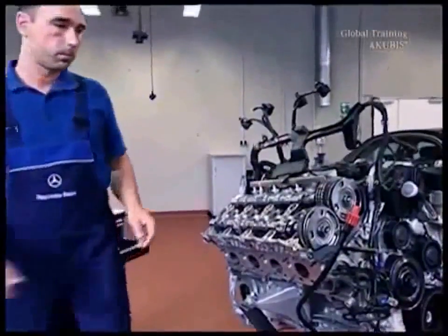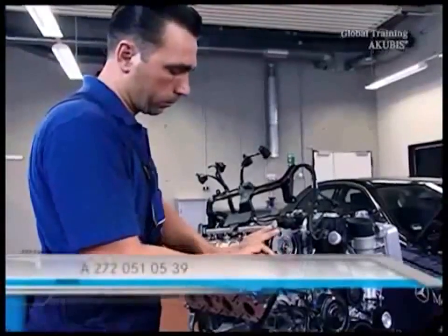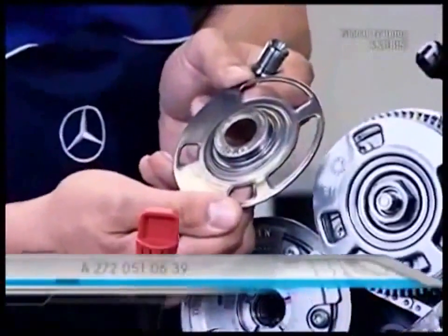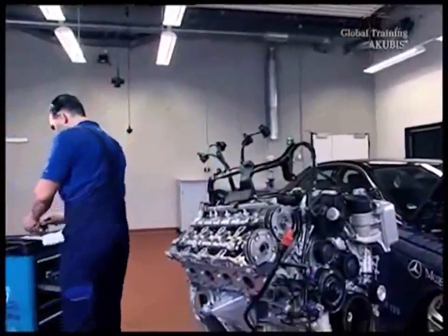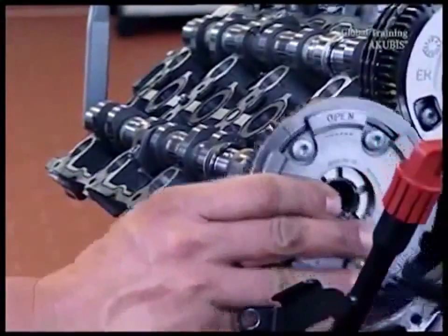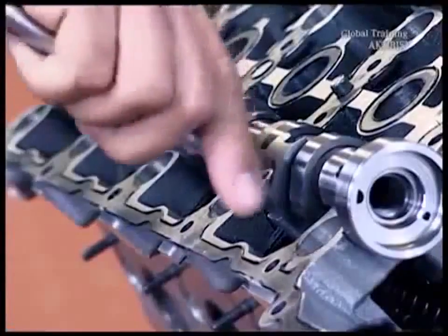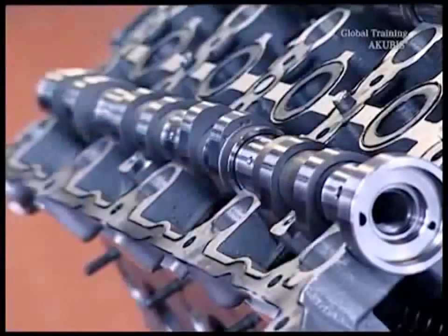Now take out the exhaust camshaft. To do this, first undo the central valve and remove the pulse wheel. Check to see if the dowel or pin is sheared off. Make sure to replace the pulse wheel with a new one. Then hold one end of the exhaust camshaft with a torx wrench and loosen the camshaft adjuster at the front. Remove the auxiliary bearing cap and then take out the exhaust camshaft.